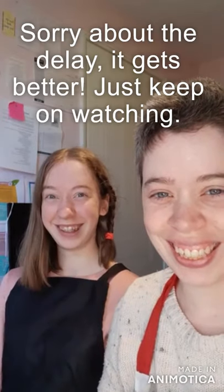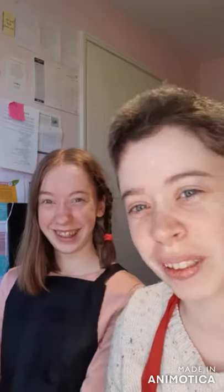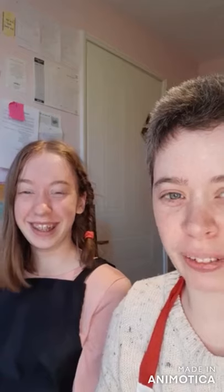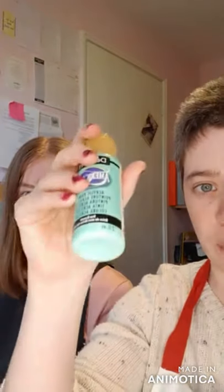Hi everyone! Today I'm going to be teaching Emily, my daughter - the tall and lanky one - how to paint a flamingo. It's going to be fairly quick and easy. We've got a few colors: baby pink, cotton candy pink, true blue, sea breeze, lamp ebony black, and snow titanium white.